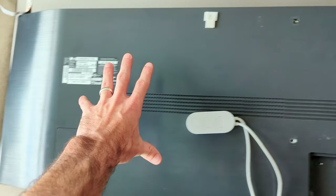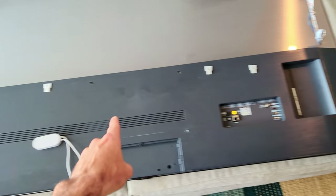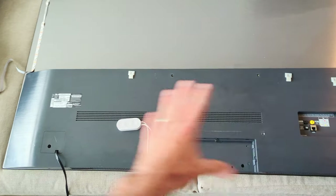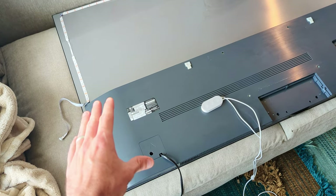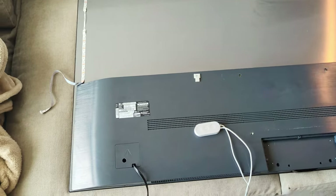The way LG designed it is this bottom panel comes off, gives you access to the main board, gives you access to the PSU, and it's actually really easy to get off. Really well designed so you can service or replace parts on your TV. This will work for models similar to this, or if you have a smaller TV it might be similar also — you just might have a couple of different screws in different spots.